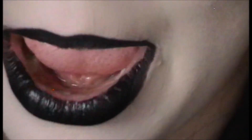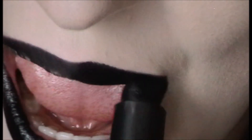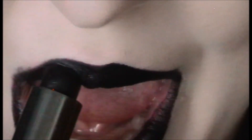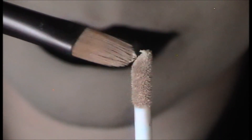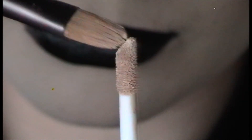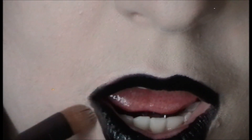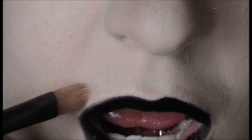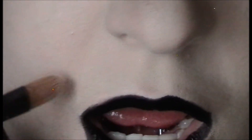Then I go over it with Makeup Forever Rouge Artist Intense in Satin Black, number 50. I'm not happy that this lipstick is kind of shiny but we'll fix that — it does stay all day and won't fade leaving just a black line on the outside of your lips. I take a Bare Minerals Concealer Brush with NARS Creamy Concealer and go around the corners, cleaning up lines and making it absolutely perfect. I blend that out — it blends seamlessly with my foundation.